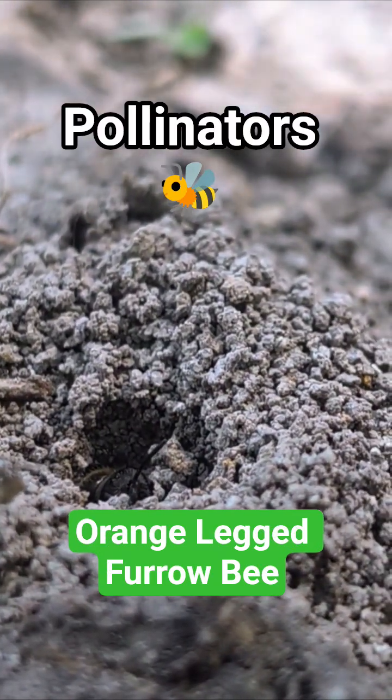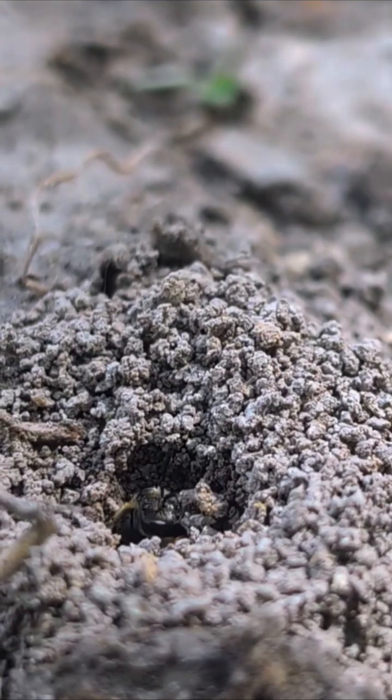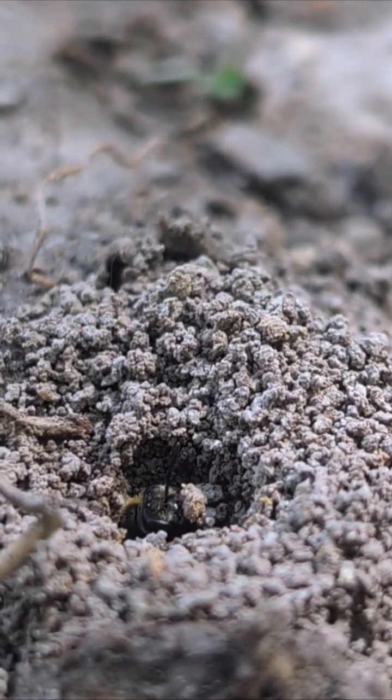This tiny little hole in front of me is the home of the orange-legged furrow bee. This little bee is likely to be a female, as the females arrive around mid-April and the males don't come out until later in the year, around mid-June.